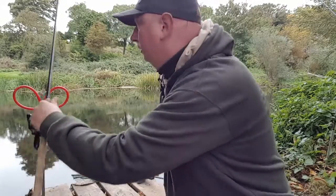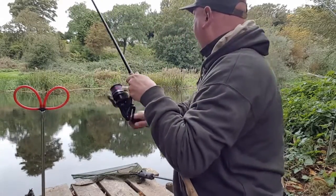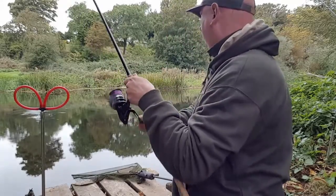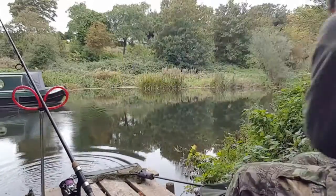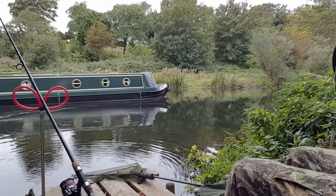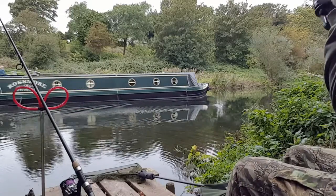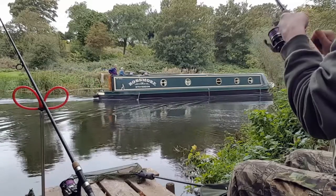Oh, there's a boat coming. I didn't hear you coming — I'll have to get a bell! No problems.